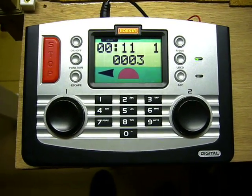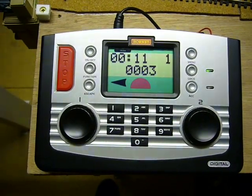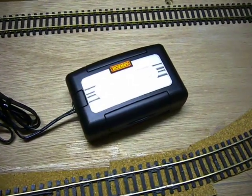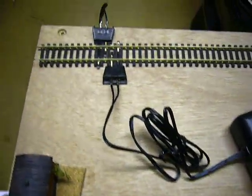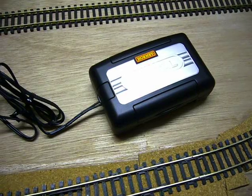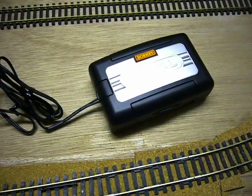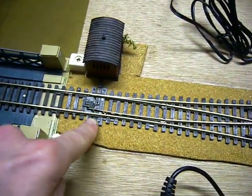Hi folks. What I want to show you now is how to program the Hornby Digital Point Accessory decoder, which I've connected up to my programming track. Because it has a CDU — a capacitor discharge unit — which gives it a bit more power to throw the points over.